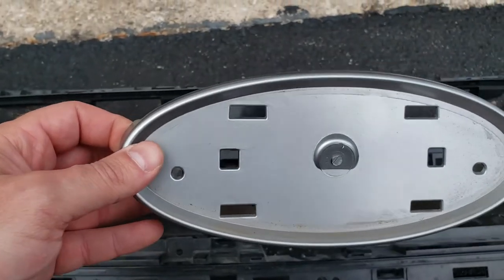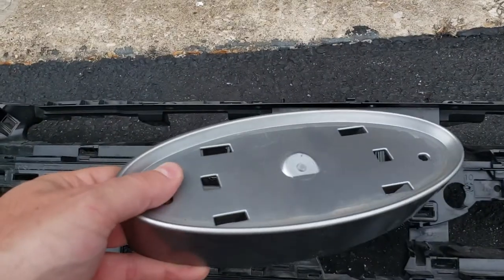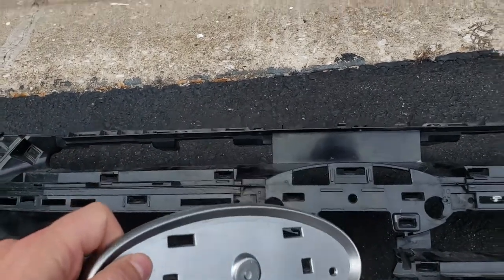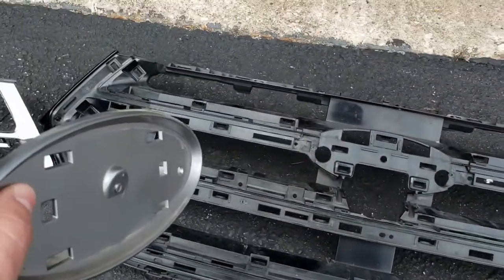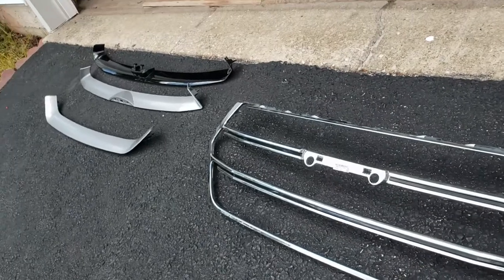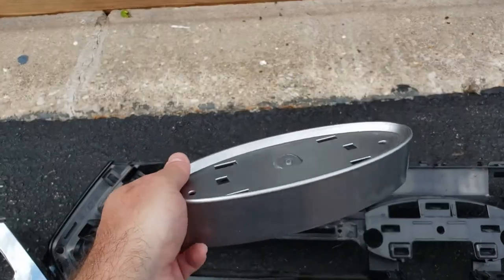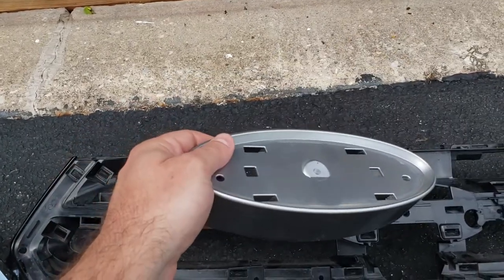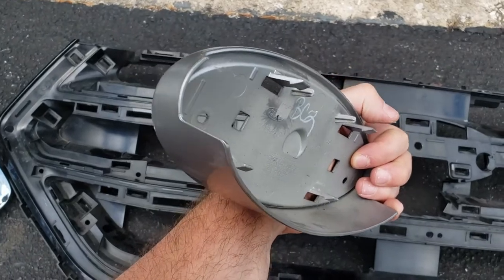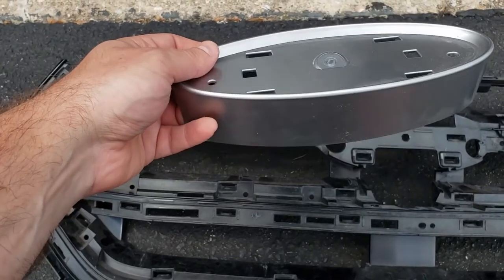Technically speaking, the emblem surround is also its own separate piece. So really your grille consists of: the main shroud/surround, the accent trim piece, and the three slats — that's five items. The sixth is the emblem surround, and if you want to go OCD, the seventh piece would be the emblem itself, which is not in here right now because it's on the newly modified grille.